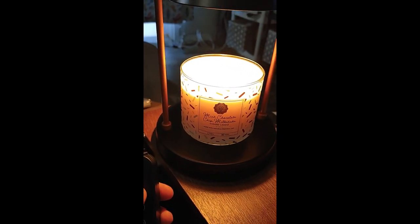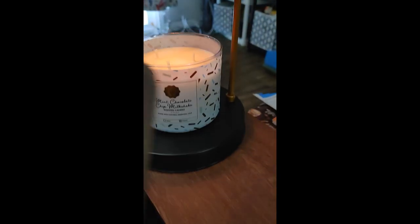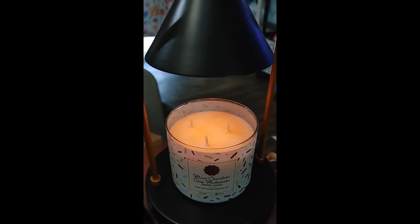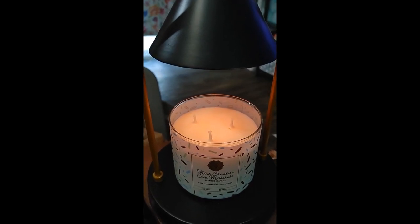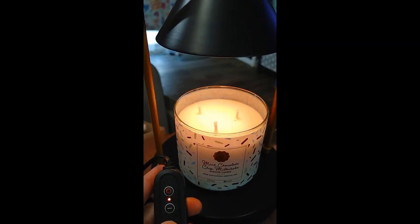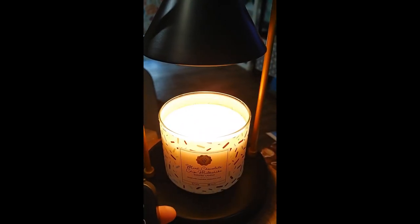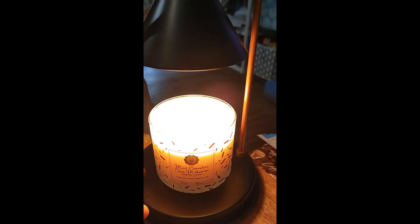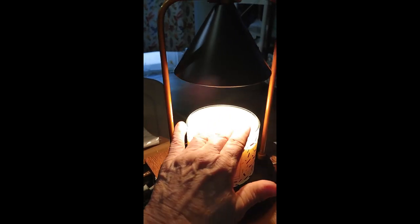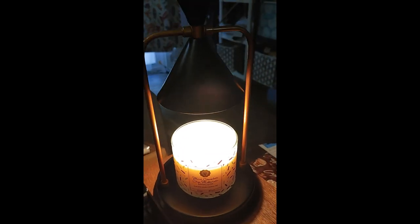If you hold it down on the negative, it goes down — so it's only a little glow and not quite as warm. Then you can raise it back up. Because if you use a shorter candle, you may have to have it a lot warmer. This is full blast.